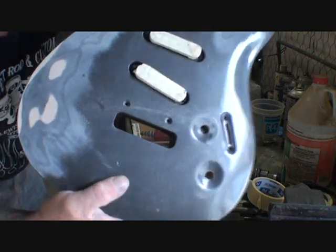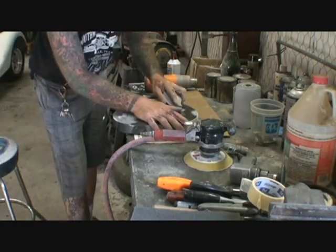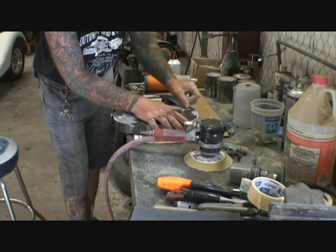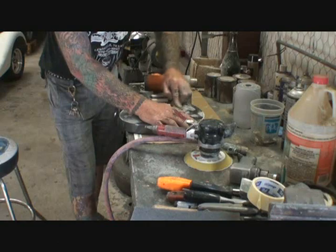You can see where I sanded that — of course we're going to get right here where our five-way switch is. Get the edges of that, and once again you only want to sand it to where the wood shows. That's it. I use the same tools for everything.